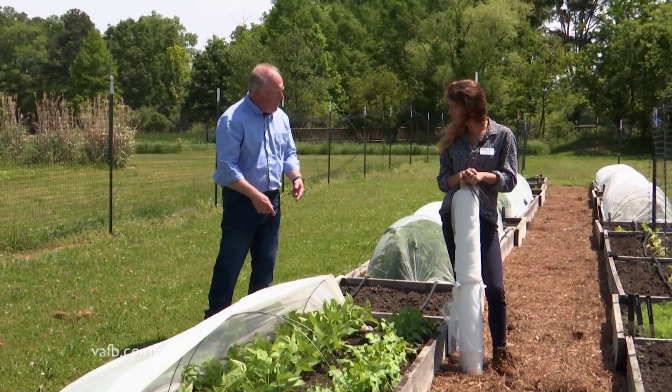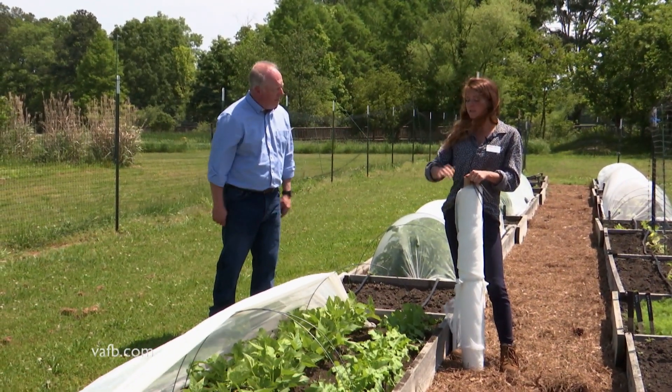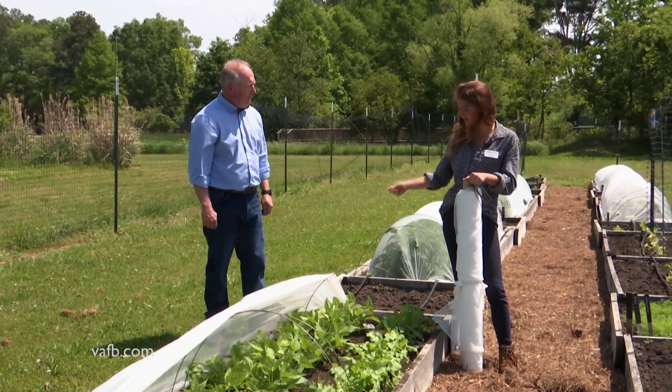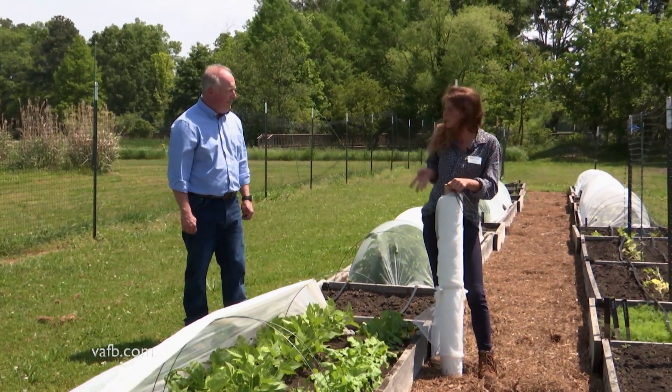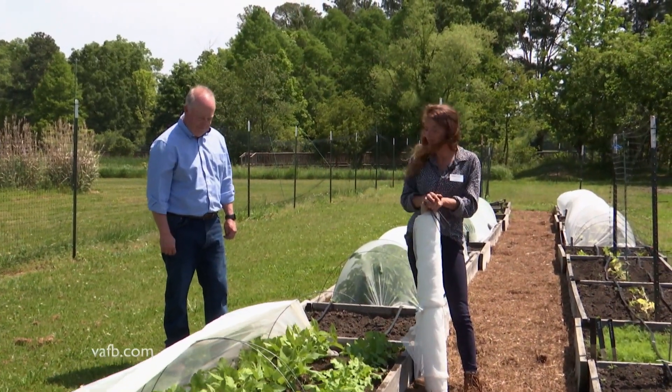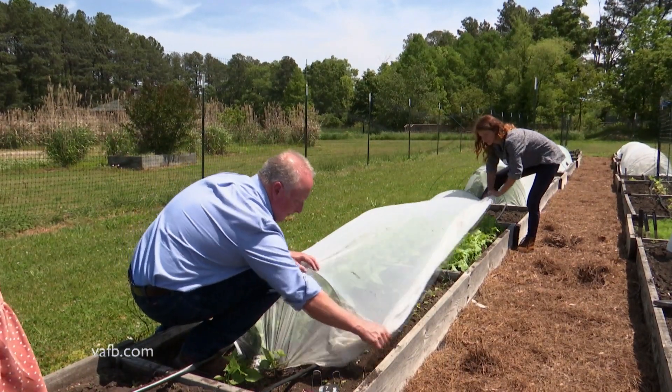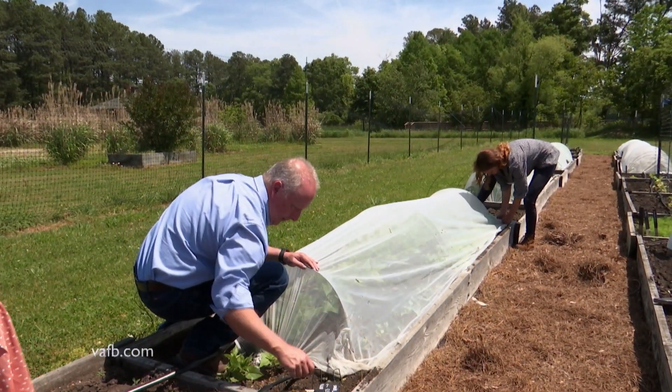Can you use this over and over again every season? I can get mine to last two seasons if I'm careful enough. Sometimes you'll have some tears and you'll either have to cut it short or just toss it out. It's a fairly simple process — putting the hoops in, putting the cover over it. It just comes in a roll like that usually.